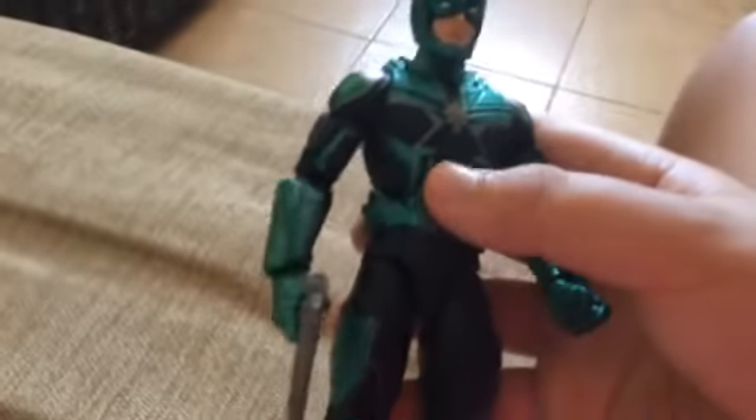Hi guys, I'm Tian and I'm here with Black Panther. I have a Yon-Rogg action figure review. And it's a build-a-figure, essentially.